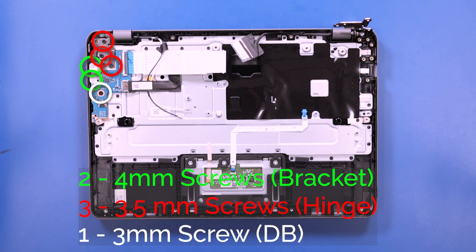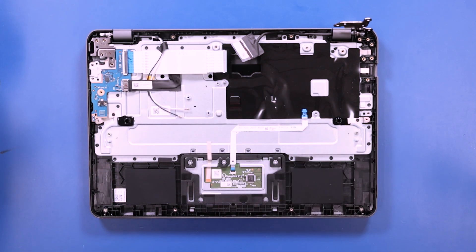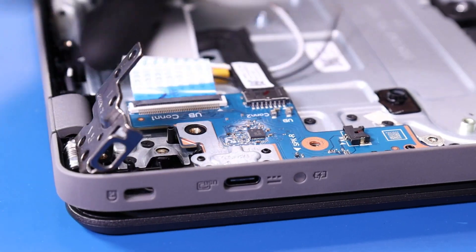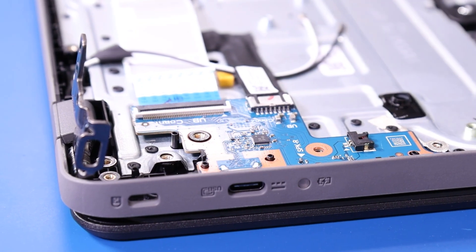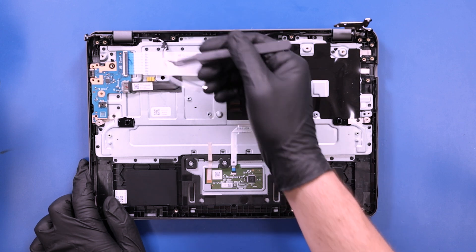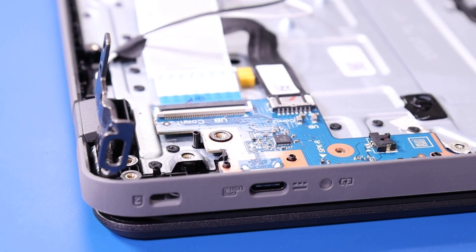Remove two 4mm screws from the bracket, three 3.5mm screws from the hinge, and one 3mm screw from the daughterboard. Lift up the hinge and gently lift up and pull back on the daughterboard, taking care not to bend or damage the ports.